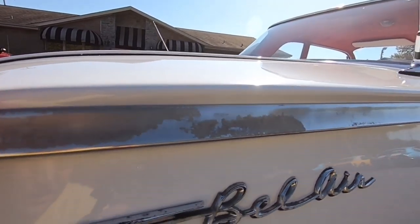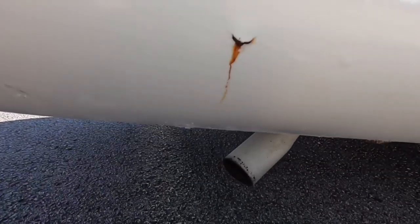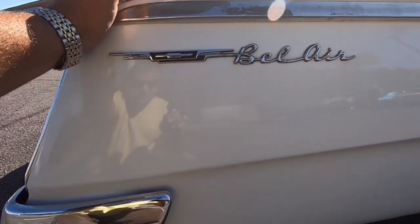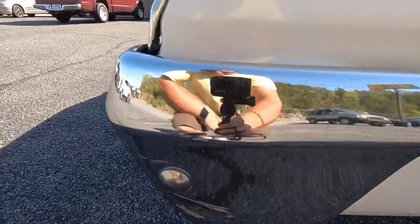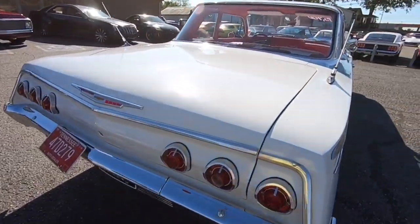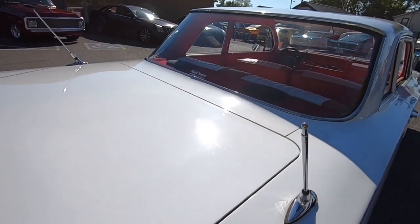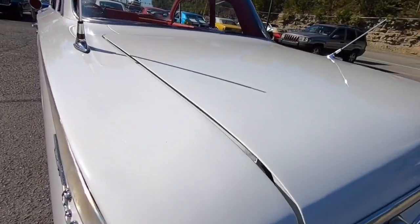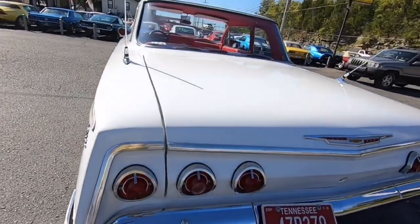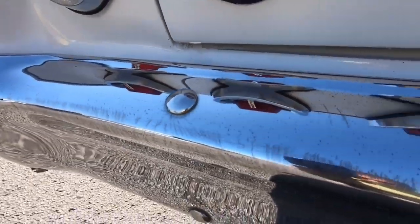The trim is doing the same thing — there's pitting going on down the side of the car. If you look down here, there's been some work done, with a little bubbling and some rust coming through. The rear bumper is the same way — there's actually a little scar right here in the bumper. And the trunk lid doesn't line up perfectly.